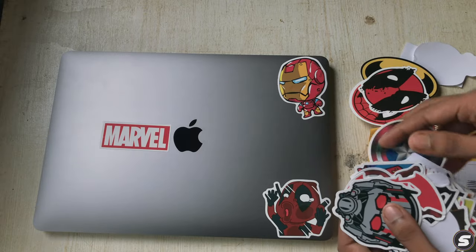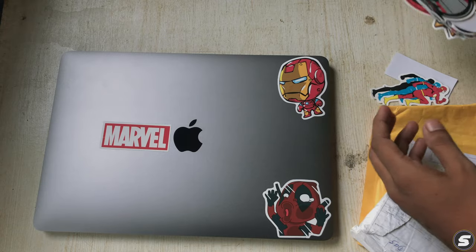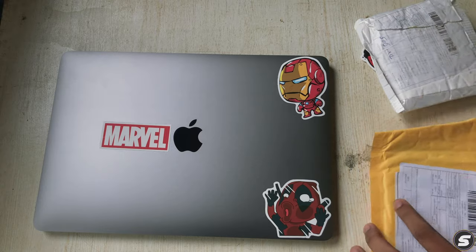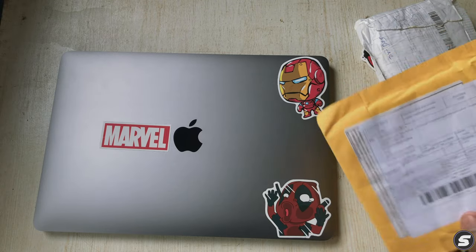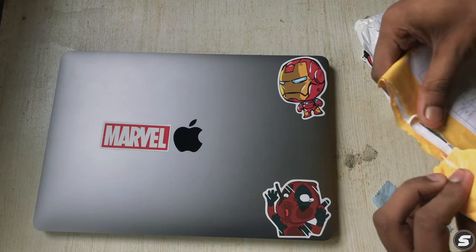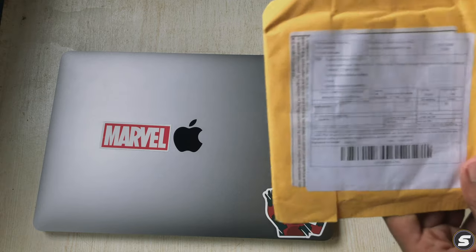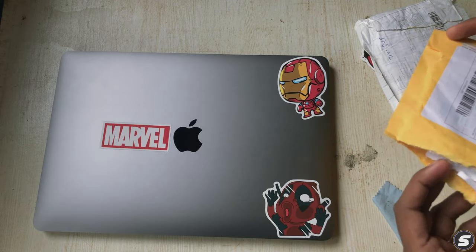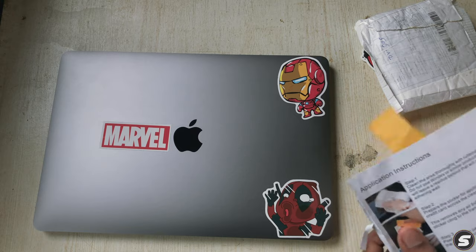I'll choose some stickers to apply. First I'll stick a marshmallow sticker, then decide on DC or Marvel stickers. Let me just unpack this piece of paper.